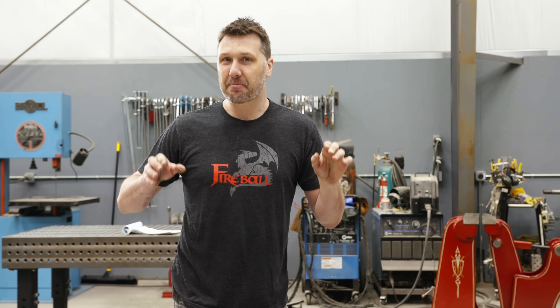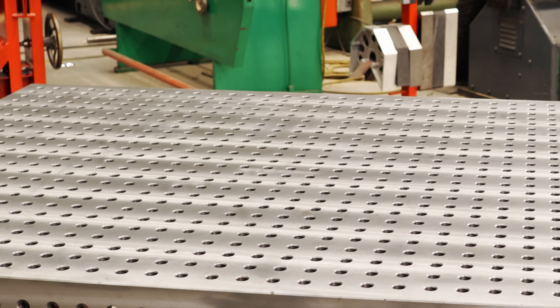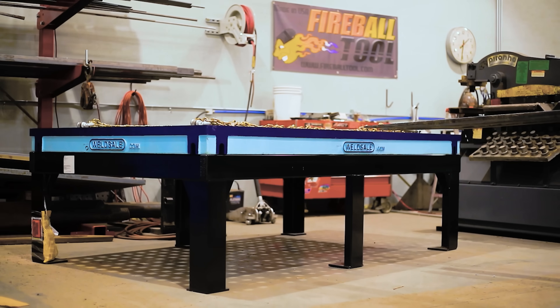Welcome guys. I'm super excited because today I'm going to reveal my new Fireball welding table. This table is really special because I've been working on it for four years. I set out with the design intent to make my best welding table.